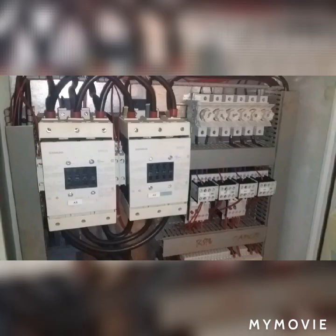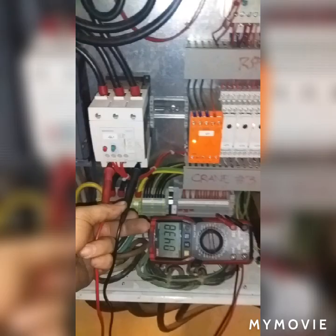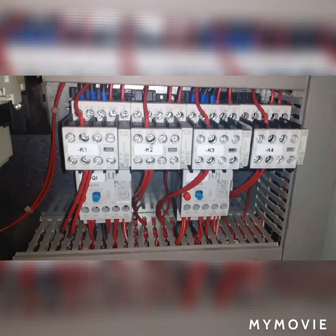This is the magnetic contactor which is responsible for rotating the motor in forward and reverse to open and close the grab. This is the magnetic contactor responsible for controlling and rotating the cable drum of the power cable and the stabilizer cable.